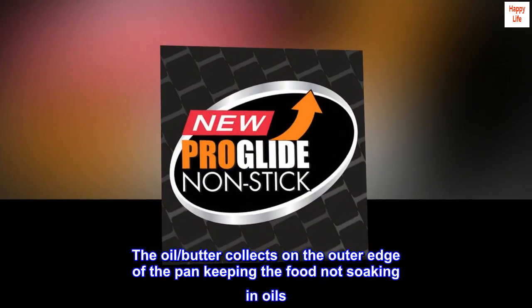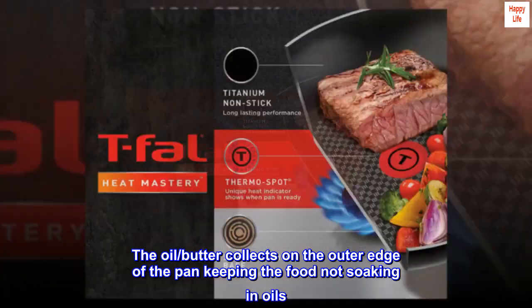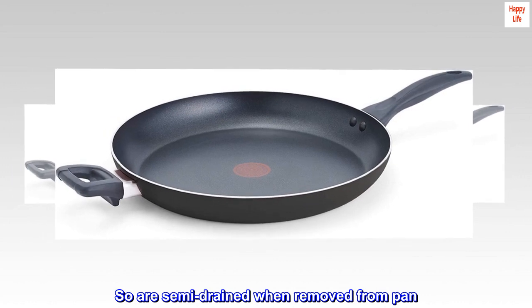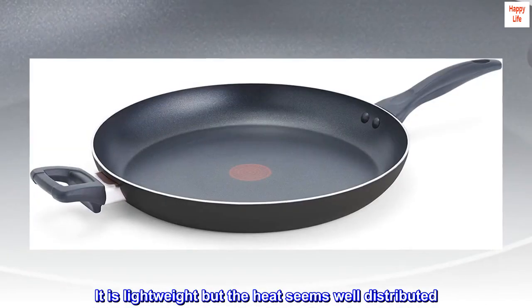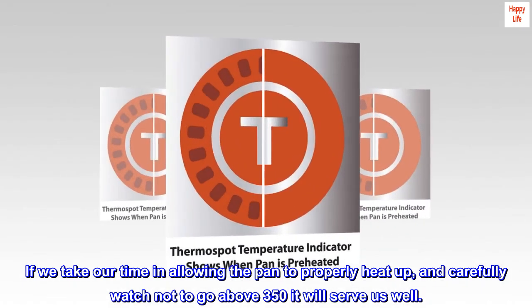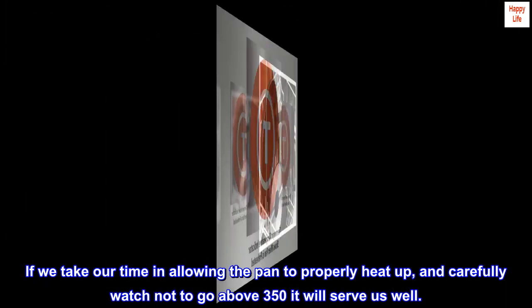The oil and butter collects on the outer edge of the pan, keeping the food from soaking in oils, so it is semi-drained when removed from the pan. The pan is more shallow than expected. It is lightweight but the heat seems well distributed. If we take our time in allowing the pan to properly heat up and carefully watch not to go above 350, it will serve us well.